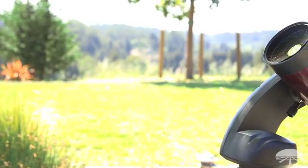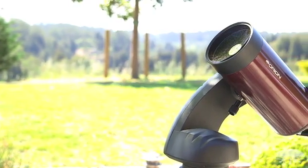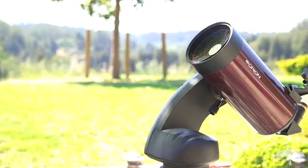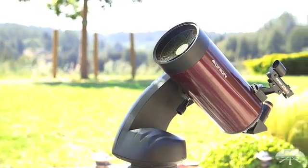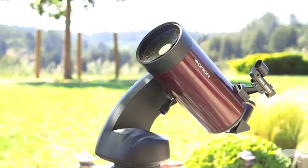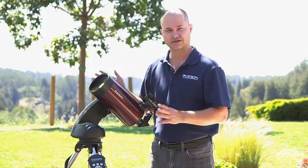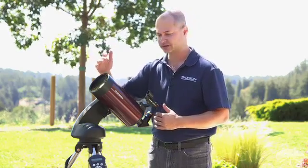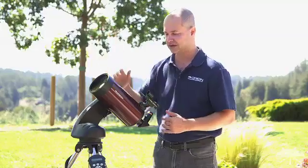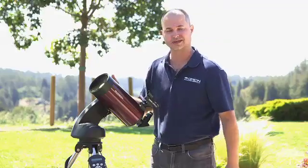Now that you've got your Starseeker 4 set up and ready to go, how do you actually use it to find things in the night sky? We're going to show you how the computer system works and do a fake two-star alignment — fake because it's daytime — just to show you how the system works. This procedure works for all Starseeker 4 lines, whether you have the 114mm reflector or the 80mm refractor; the procedure is identical.